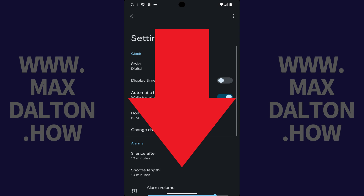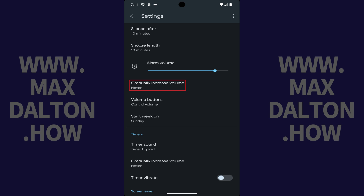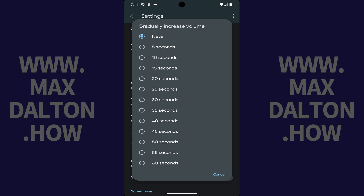Step 3. Scroll down to the Alarm section and then tap Gradually Increase Volume in this section. The associated menu opens, displaying a list of options for how long you can choose to have your Google Pixel alarm volume gradually increase.